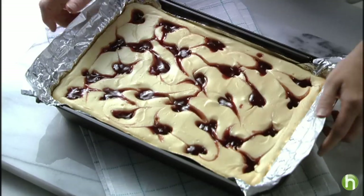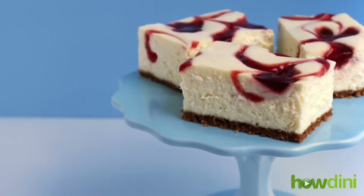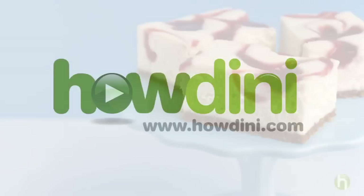Here it is. You just use the foil handles to lift it out. And there's your Philadelphia New York style strawberry swirl cheesecake.